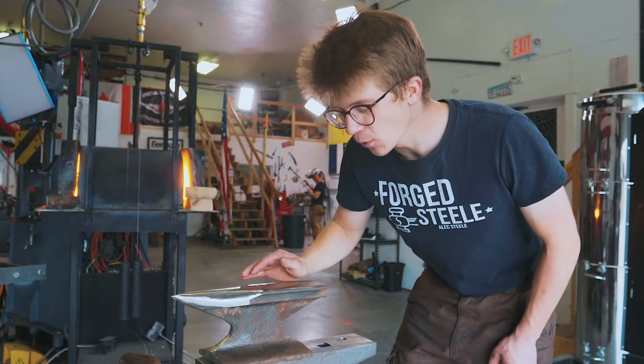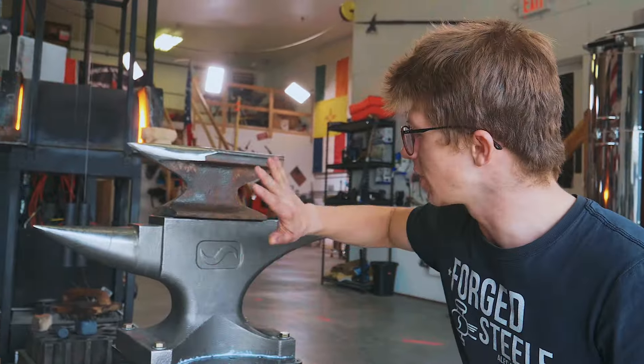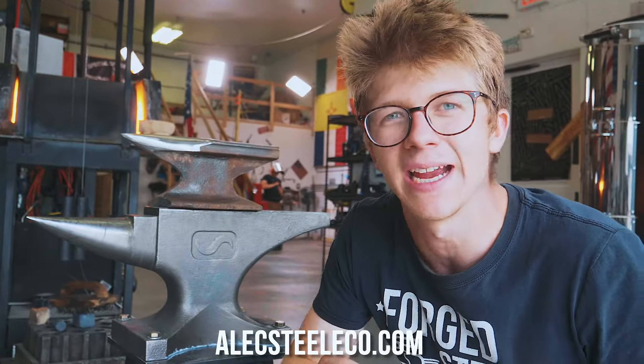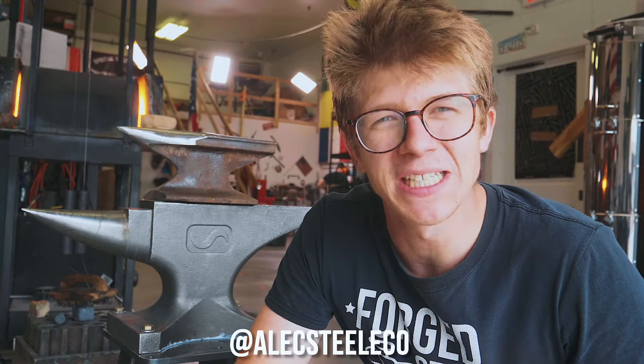Thank you folks for watching this video. Getting started in blacksmithing doesn't need to be complex. The pre-orders on these anvils are ending on Friday this week, so get them while you can. Hit like and subscribe if you enjoyed. We always love seeing the work you guys come up with when you post on Instagram and tag the Alec Steele Co. See you very soon. Bye bye.